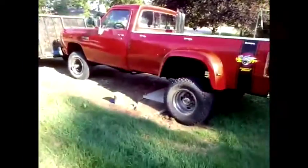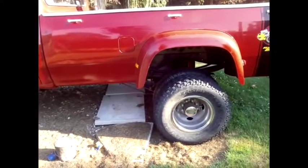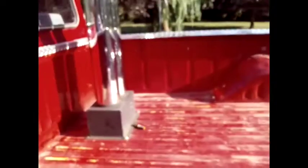Josh bought a Duramax, Mike bought a Ford, and I bought this. It's a W350. It's got a 5-speed, 4x4. Big stacks, because redneck. I still don't know what to do about them, because I'm not exactly the most redneck kind of person.